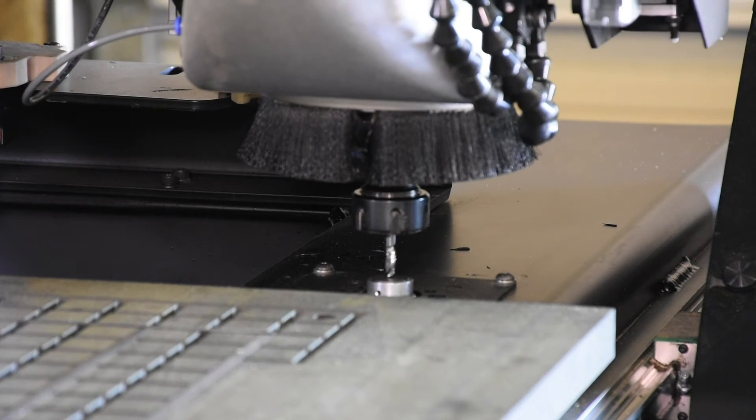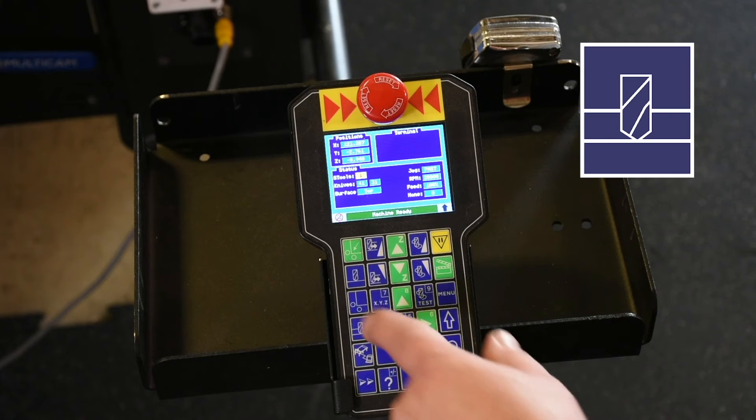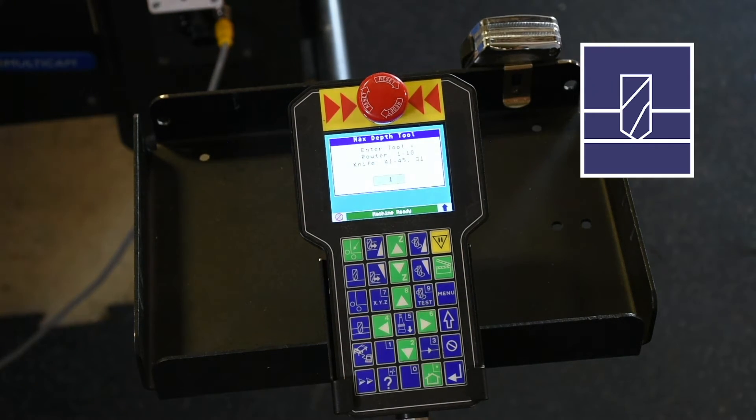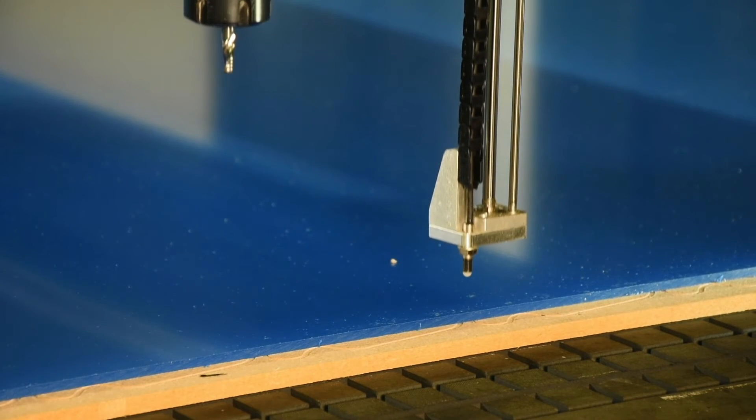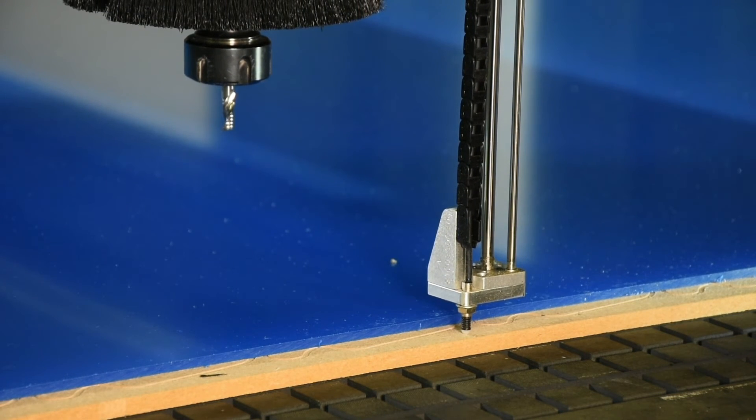Tell it what tool to calibrate. Jog down to somewhere near the sensor and press zero. Done. To teach the machine the bottom of the material, pressing the key that actually looks like the operation fires the probe down. Jog to somewhere near the material bottom and press zero.